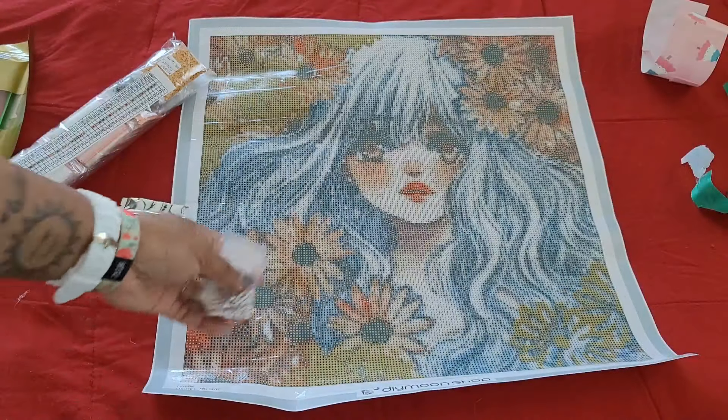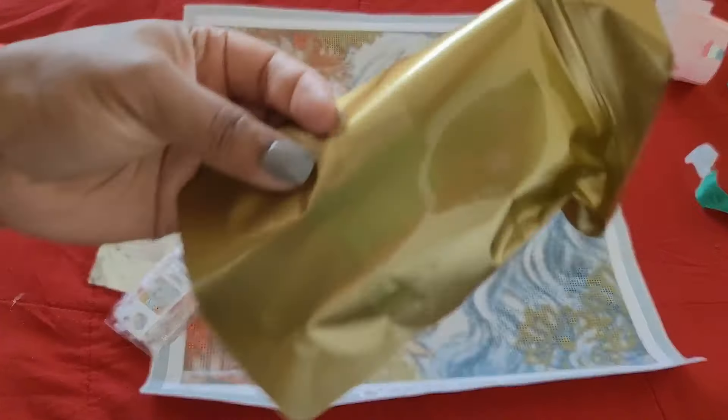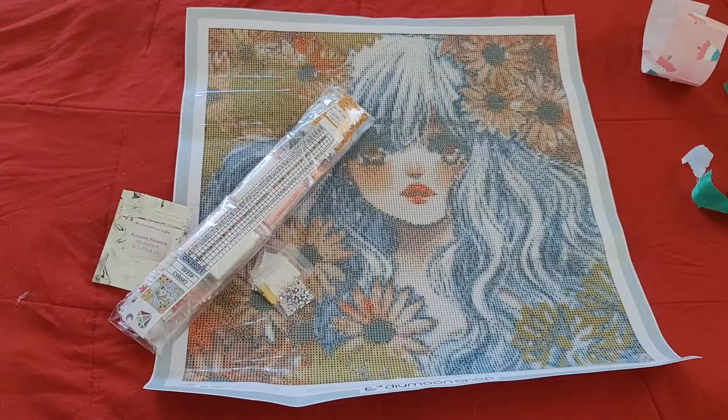Hello everyone, welcome back to the channel — Miss Crocheting Coffee here. Today we're back with an unboxing. As you can see, we already know where this is from — this is from the folks over at DIY Moon Shop. Of course it has my name on it; I love the little personalization that they do to their kits.